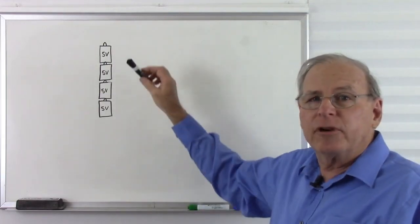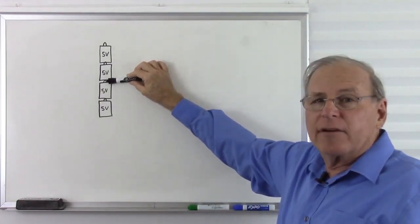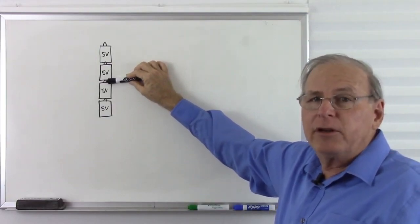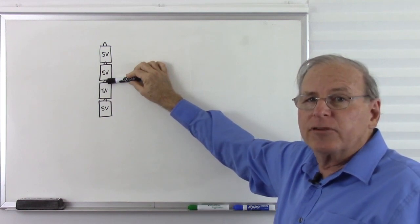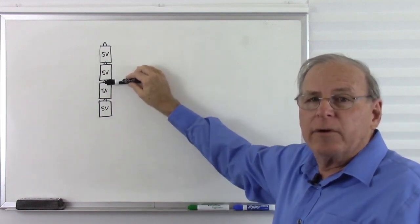So in our typical op-amp circuit, we are going to put our ground in the middle of our stack of batteries or power supplies. We don't have to, but this is the way we typically do it. And so we measure our voltages — some are positive and some are negative, with zero in the middle.